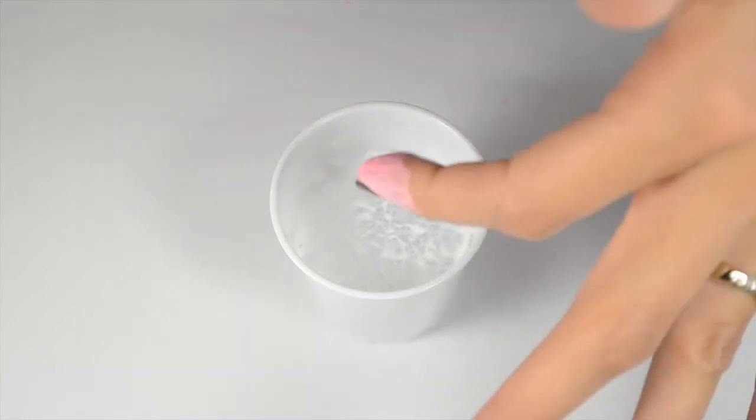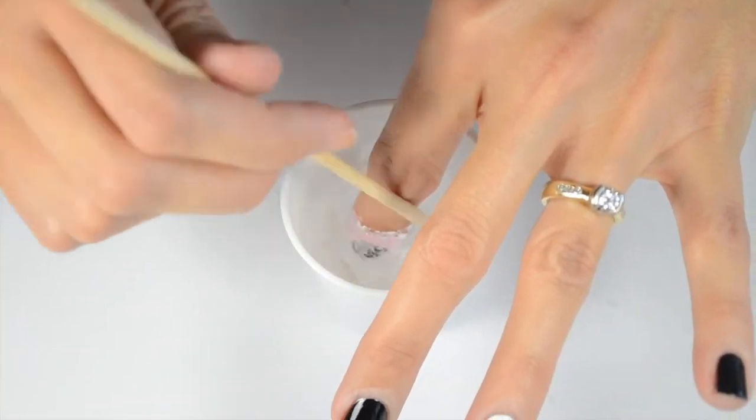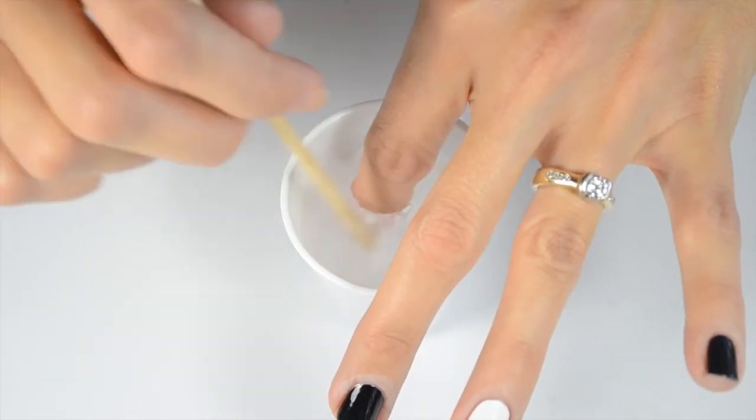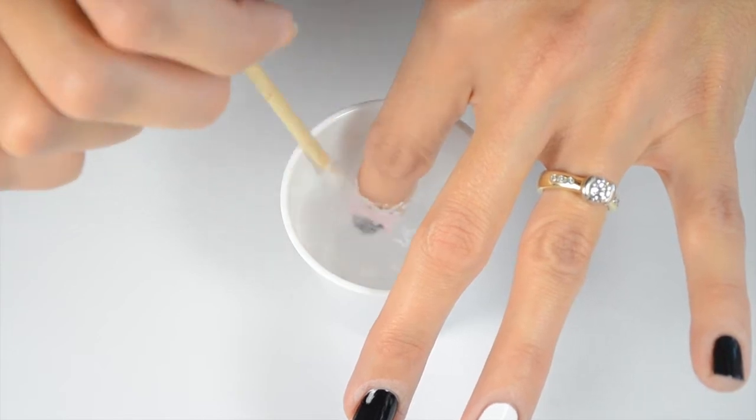Once my creeper hand is out of the way, I dunk the one finger that I'm doing in there, and then before you pull it out you need to clean up all the polish so it doesn't get a second overlay.